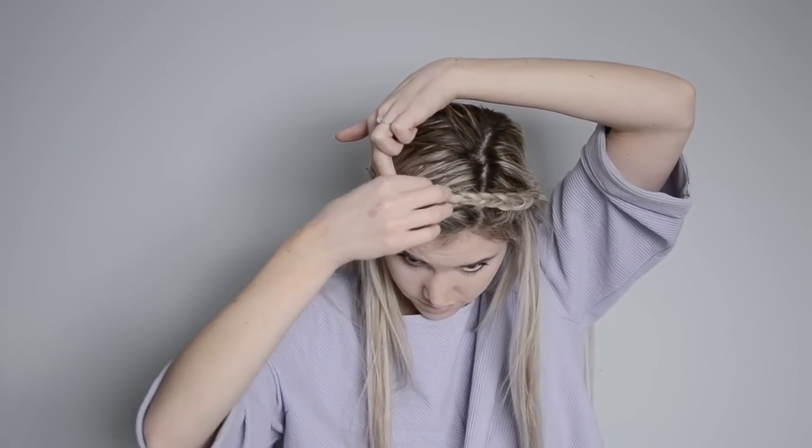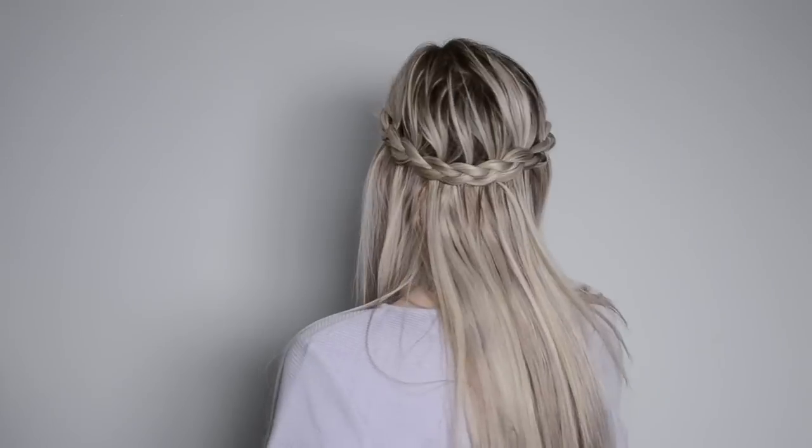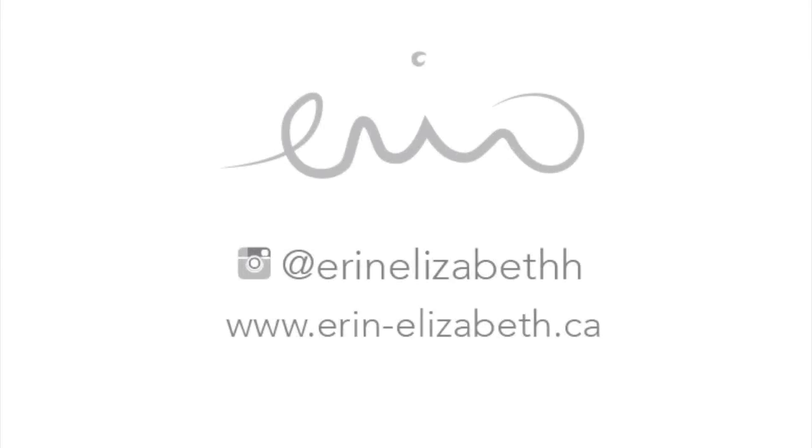I'm going to leave this as a skinnier braid just because I like that look for this style, but you're more than welcome to pull it out if you want it to look a little bit bigger. And that's pretty much it for this tutorial. I hope you guys enjoyed this look — please give it a thumbs up if you did and I will see you again next time.